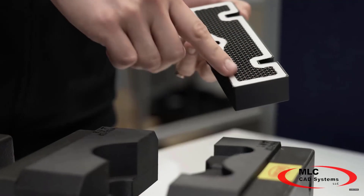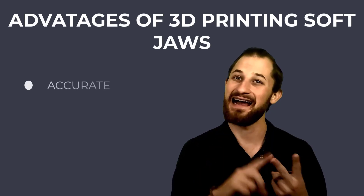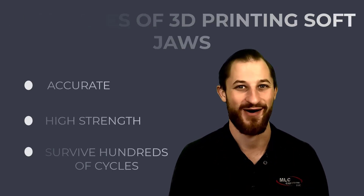The MarkForge platform also provides a unique advantage in being able to reinforce your jaws with continuous fiber to ensure they are accurate, high strength, and can survive hundreds of cycles without marring a single part.